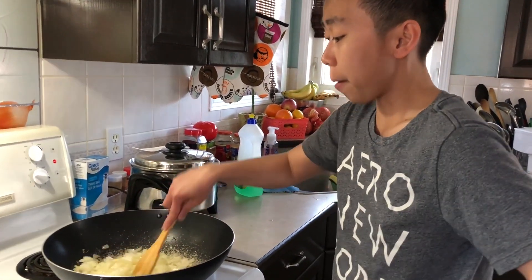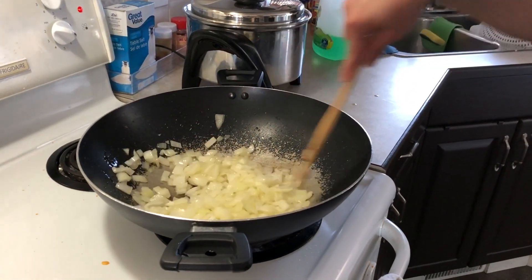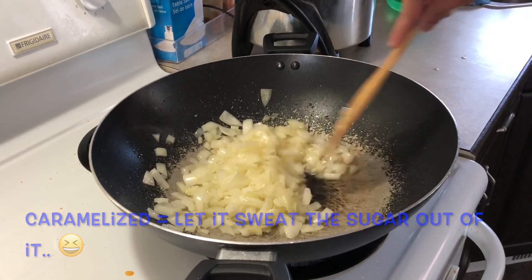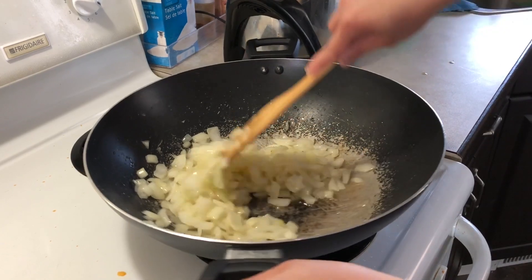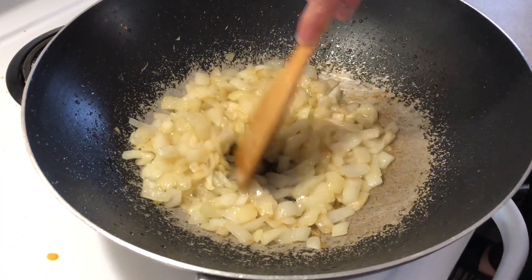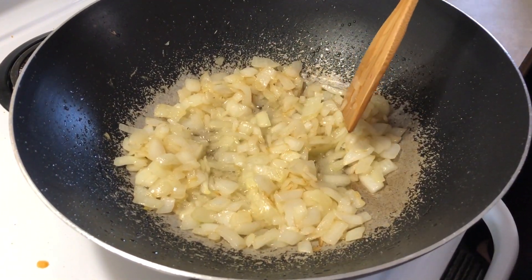We don't have meat — meat is kind of expensive — so right now I am actually just trying to caramelize the onions. Onions is the main ingredient of this minchado. We will caramelize it for five to ten minutes. You want your onions to look like this where it's kind of like brownish in color.